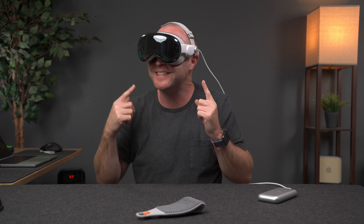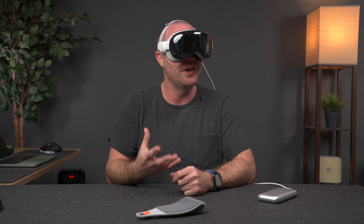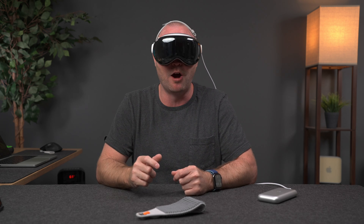The Apple Vision Pro is absolutely stunning in ways that I never experienced. But also it's more limiting, I think, than others are letting on.